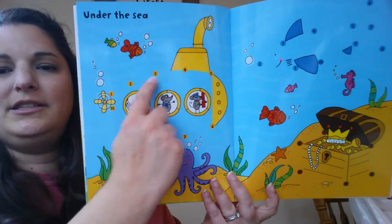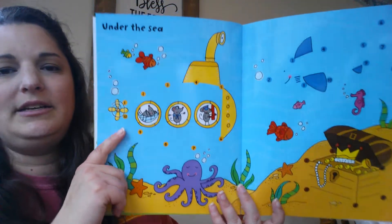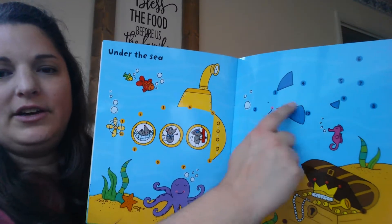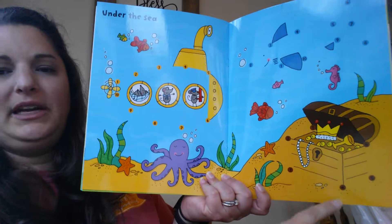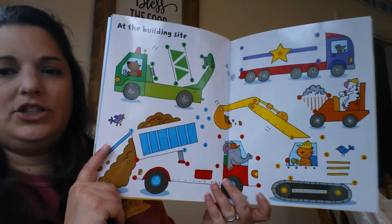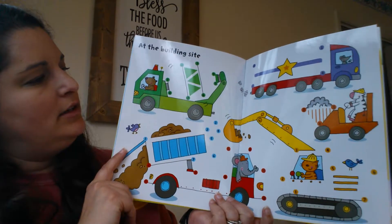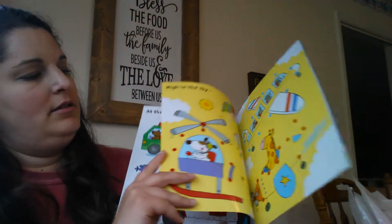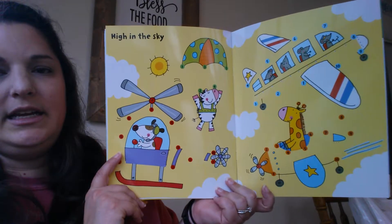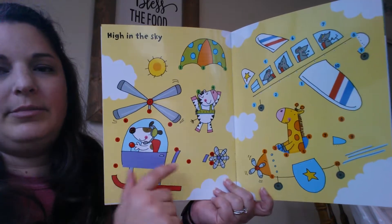This is Under the Sea — you finish out the submarine, and then this will be a shark over here. Completing the treasure chest. Construction. High in the sky we've got an airplane, two airplanes, a helicopter, and a parachute.